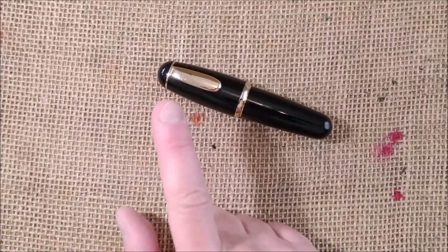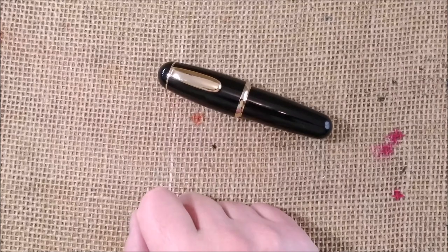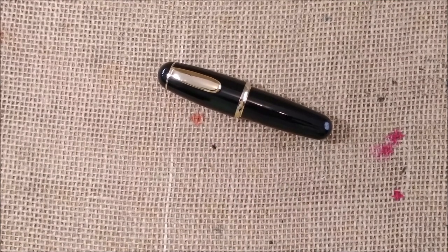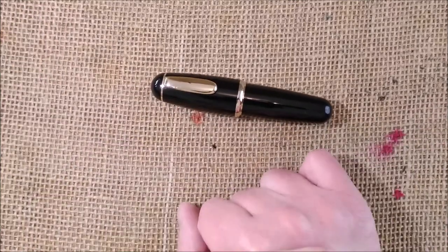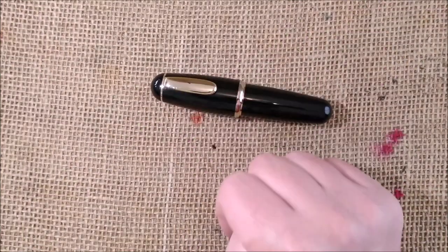This is all I had to show you today — just this unboxing. There is the name of that Platinum pen that I have in my head but it doesn't come out, but I will leave it in the description. And this is it. See you next video. Bye.